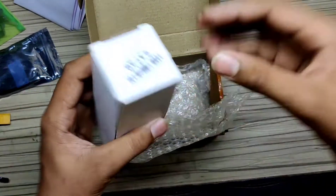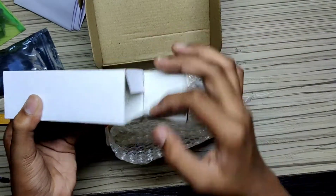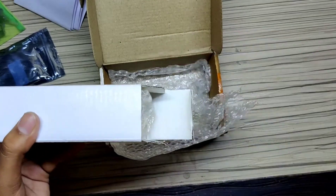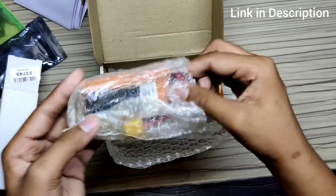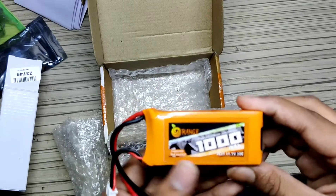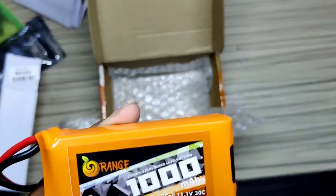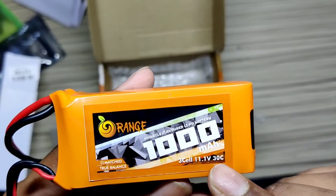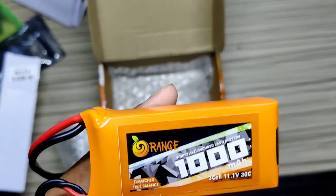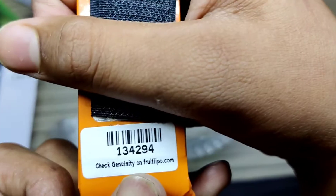Now we get our main item — the battery. The SKU is 23749. This is the Orange battery; you can see it's all orange, the company color. This battery is 1000mAh, clearly written, and it is a 3-cell battery — 11.1 volts and 50C. It also has matched true balance. Here is the SKU of the battery.